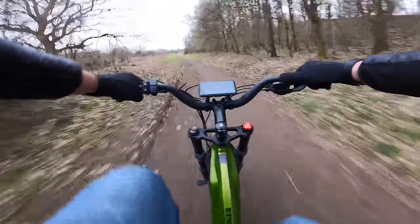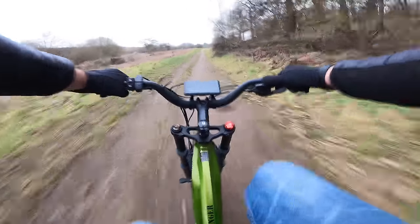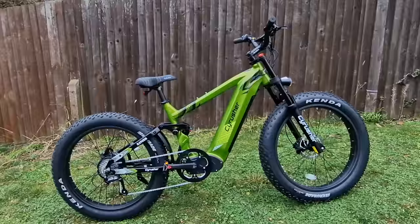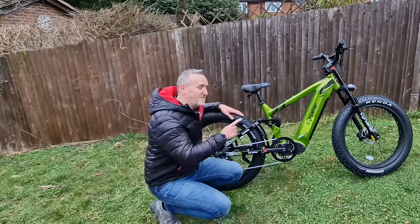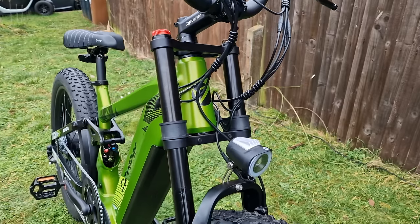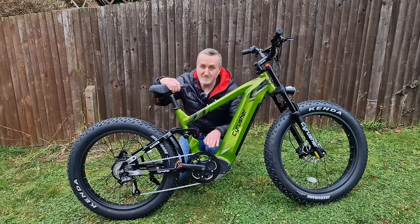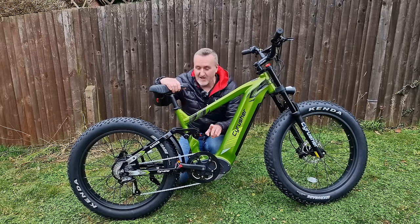Yeah, you can get a wriggle on - 27 miles an hour! Welcome back to the channel guys. This is the Cyrusher Ranger, 26 by 4 inch massive chunky tires. It's a 750 or 250 watt version depending on where you are - dual suspension electric mountain bike. This is an absolute beast. Look at this frame - it's got a 20 amp hour battery as well. There's also something potentially game-changing about this e-bike which you don't see on a lot of e-bikes from China.